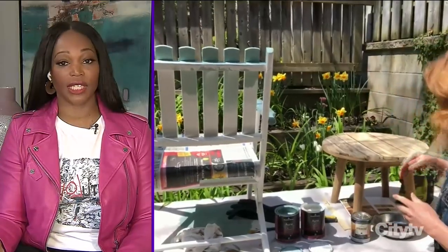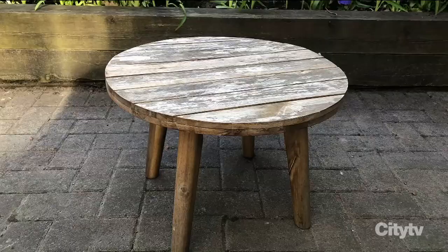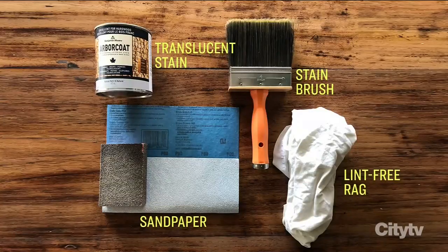We're going to see the finished chair a little bit later in the show. Sharon, the other project you have is how to refinish a teak table. Here's what you'll need to DIY this project: 80-grit sandpaper, Arborcoat translucent stain, a stain brush, and a rag.